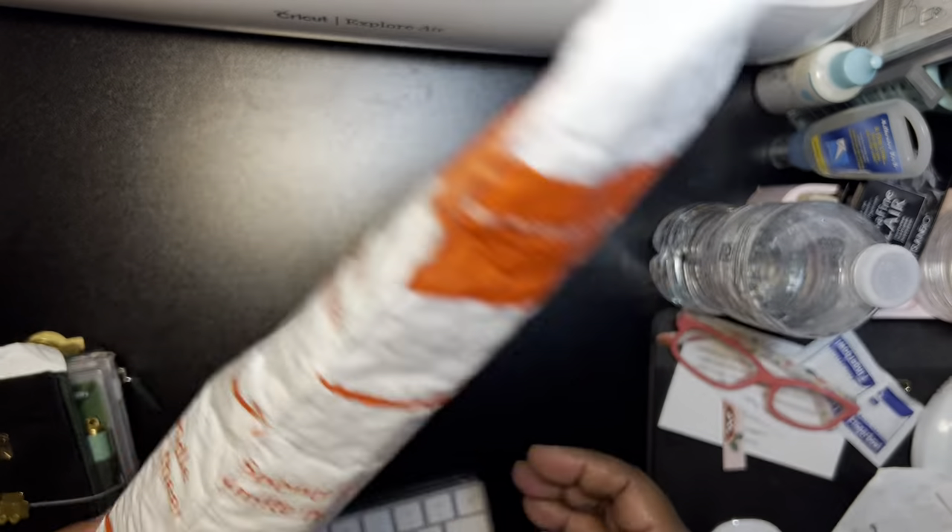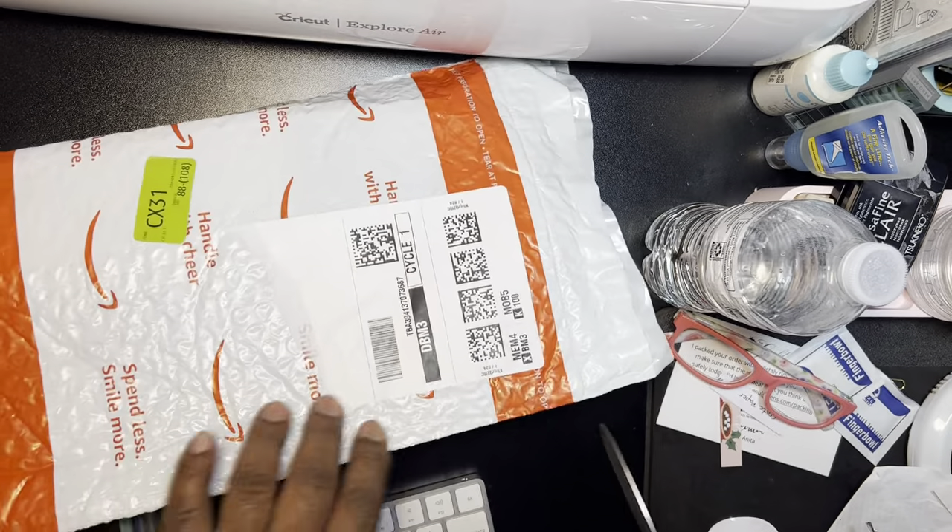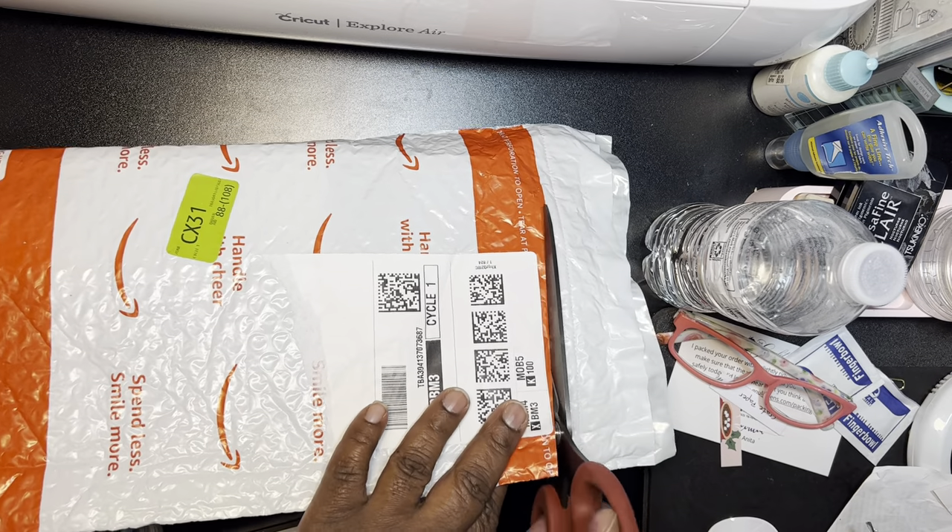I believe I know what this is. I think this is a fountain pen. So let's check it out.